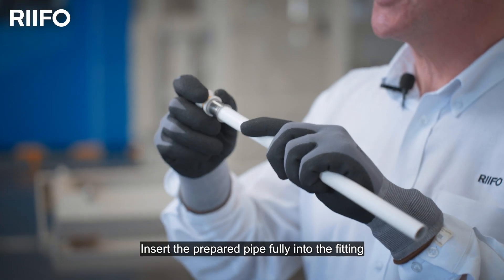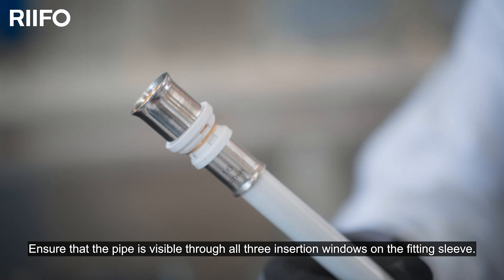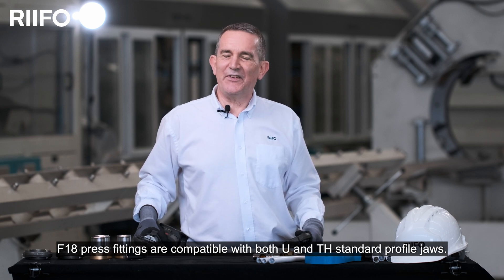Insert the prepared pipe fully into the fitting, ensuring that the pipe is visible through all of the insertion windows on the fitting sleeve.